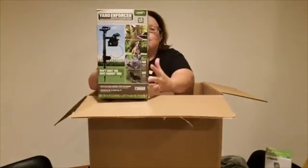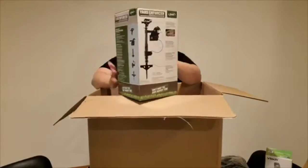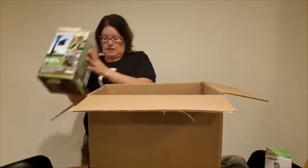Next we have a Yard Enforcer. This, I guess, is to keep your pet in their yard. I'd say $30 or so, depending on what the MSRP is on it.